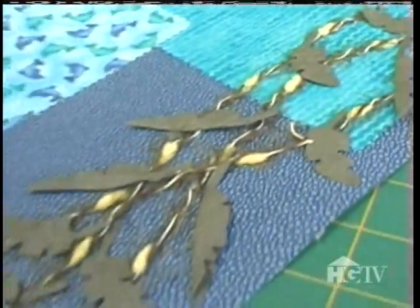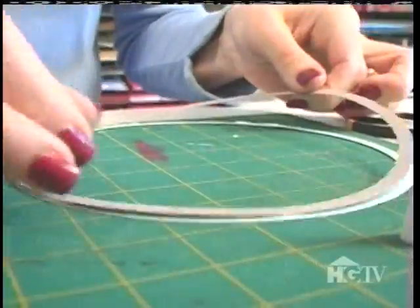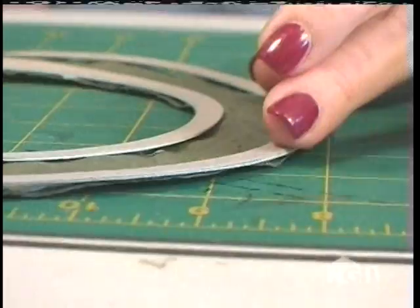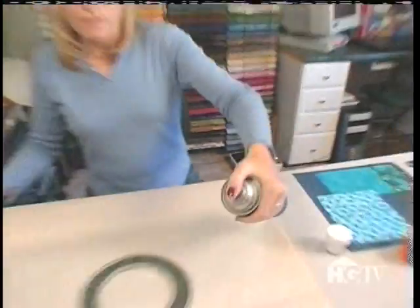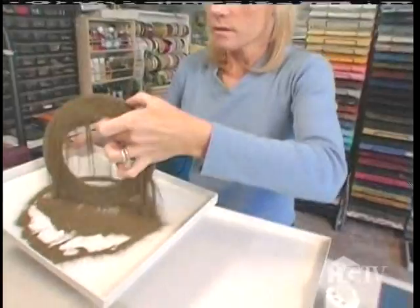I'm going to begin working on the porthole. I'm going to use this template to help me cut some circles. I wanted the center of the porthole to look like hammered metal, so I'm using the crumpled cardstock to get that effect. After the large ring is cut out, I need to cut some narrow rings to make a border on the inside and outside. I completely covered the porthole with gold embossing powder, and once it's fully covered I'm going to heat set it with an embossing tool.